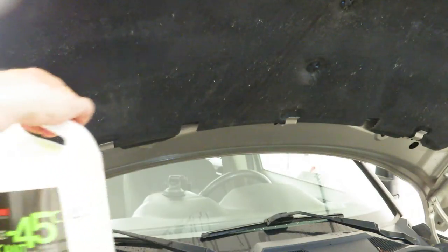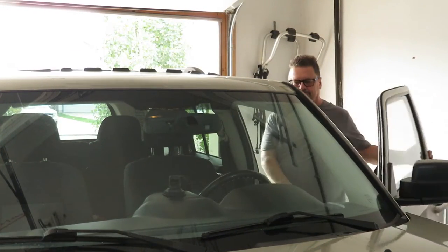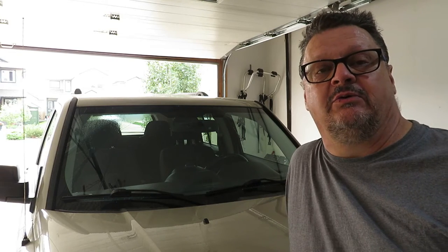It's spraying washer fluid. I'm using Laurentide minus-45 — you don't really need it in the summer from an antifreeze perspective but we use this year-round in Canada. The spray pattern is definitely different on this nozzle compared to what it should be, so I think I'll order the one specific for the Jeep and do this job over again. The process will still be the same regardless of nozzle type. Hopefully I can get the incorrect one out without breaking it since it's new. The old broken one is permanently in the hood for safekeeping.